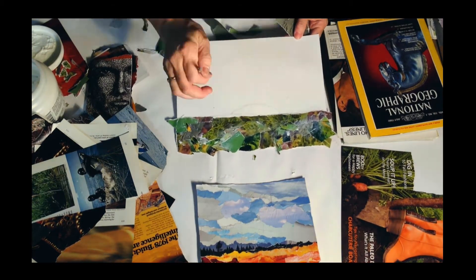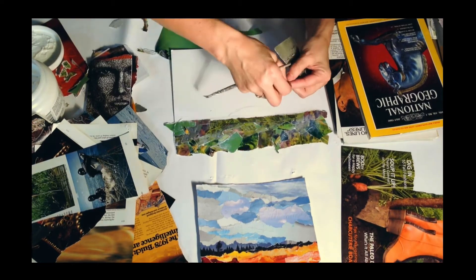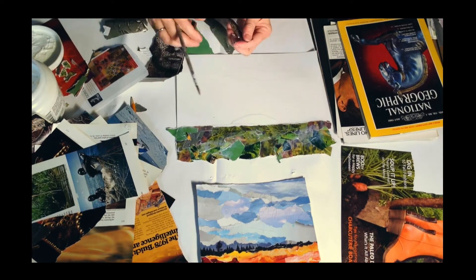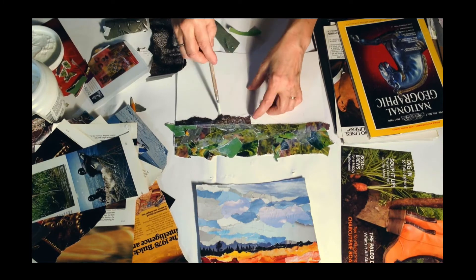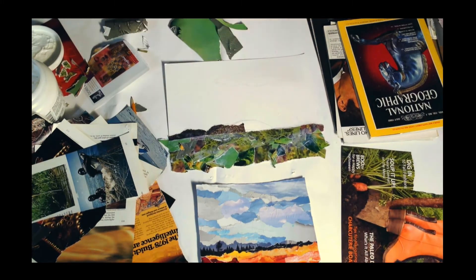I've added gel over and gel under, and I'm going to let all the greens dry now and work on another section. People don't always work from the bottom up — you can choose which way you want to work. I find that if I work below or above the horizon line, it's better.